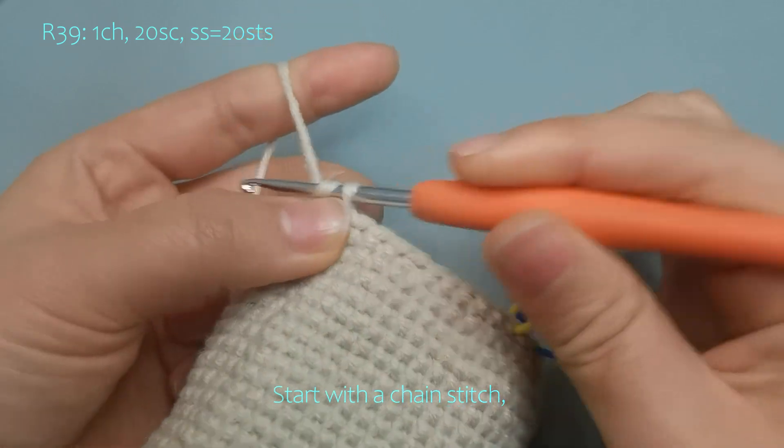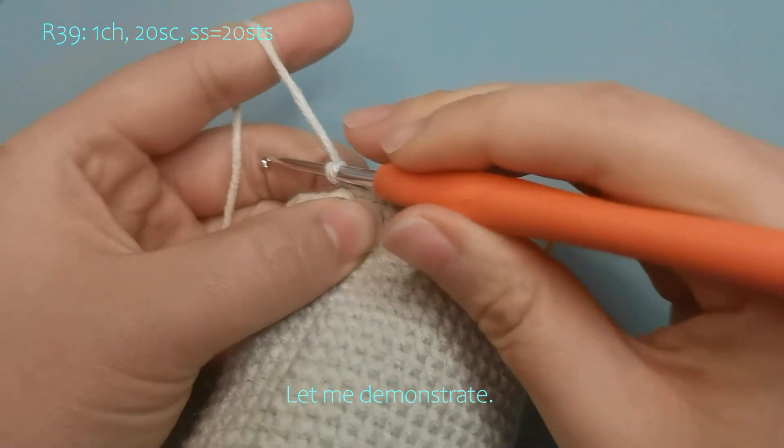Start with a chain stitch. Let me demonstrate.